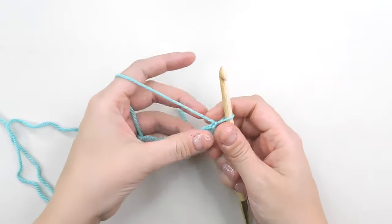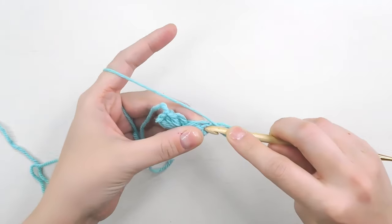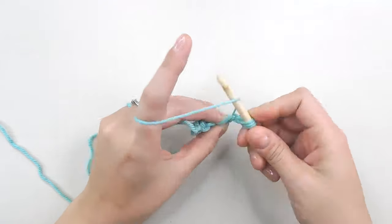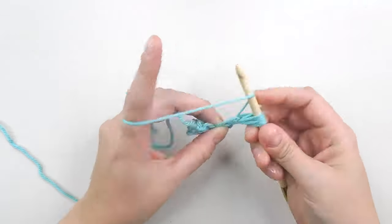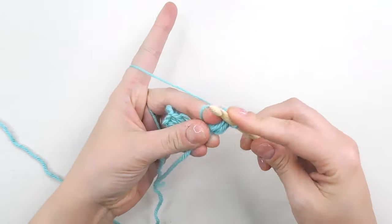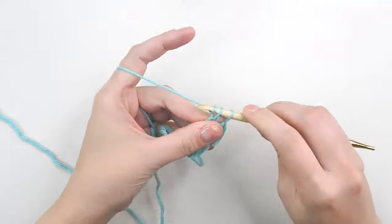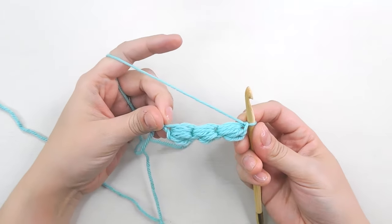Let's do one more together. Pull up a loop about two centimeters, yarn over — that's three, four and five, six, seven, and eight. Then pull through and single crochet one. These puff stitches form your base chain for your blanket.